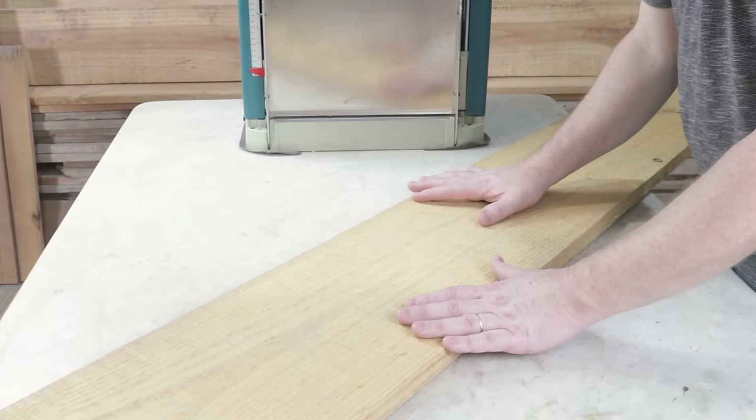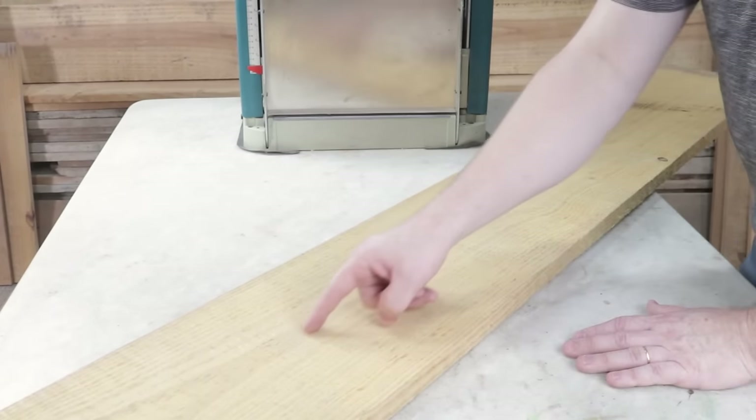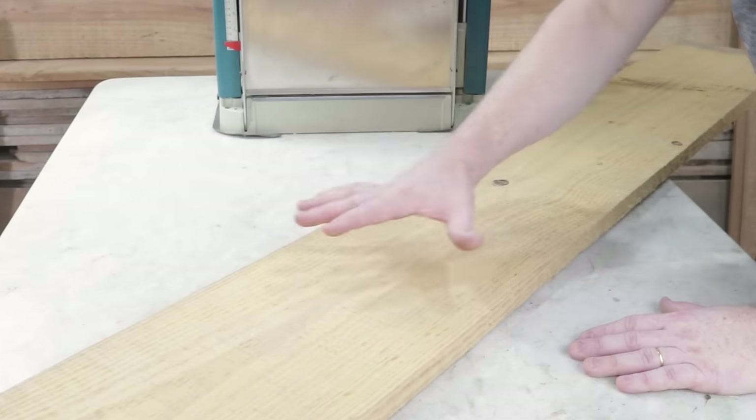The wood I'll be using for this project is a pine board measuring 2 meters and 70 centimeters in length by 25 centimeters in width.